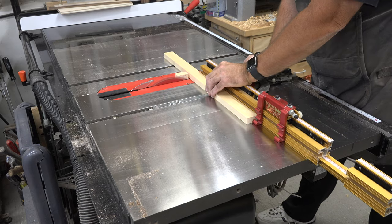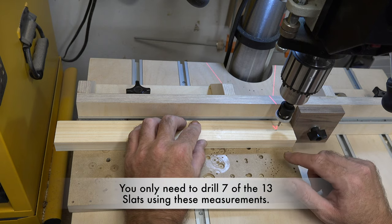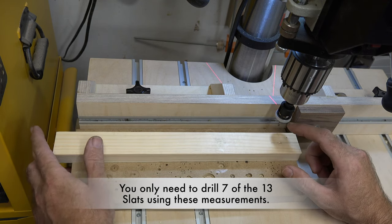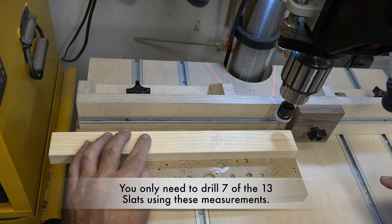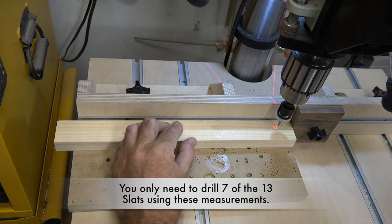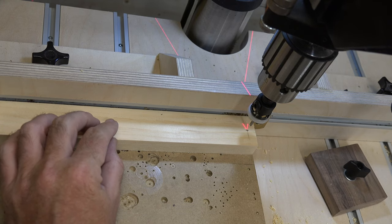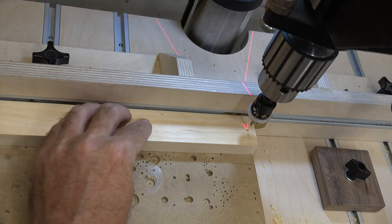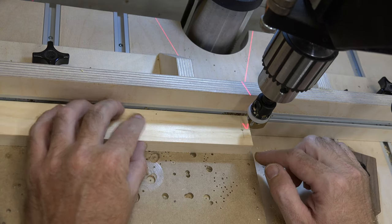The next step is to drill our mounting holes. We're going to use a 1-1/8-inch pilot bit to drill right through each one of these 14-inch long slats, along with a countersink. We're going to center it on our inch-and-a-half piece, with the pilot hole one and one-eighth of an inch in from the end. I've set up a stop block and a fence for the first seven slats. The last six pieces get the hole still centered on the inch-and-a-half side, but only three-eighths of an inch in from the end.